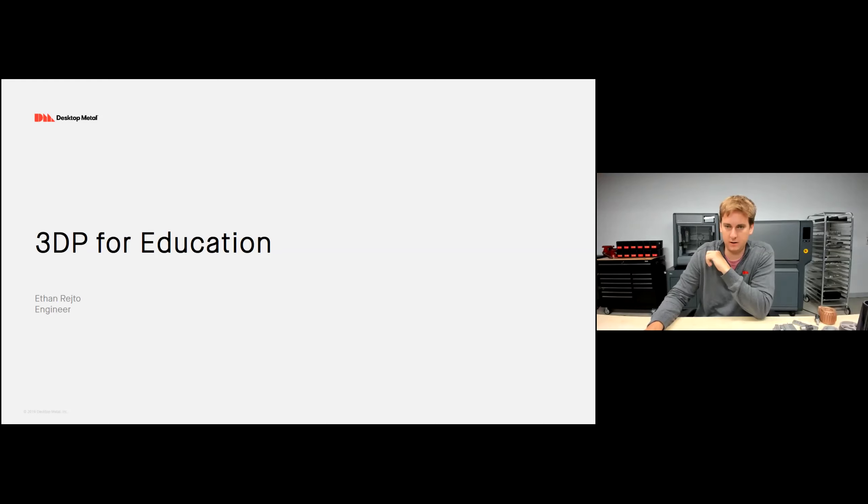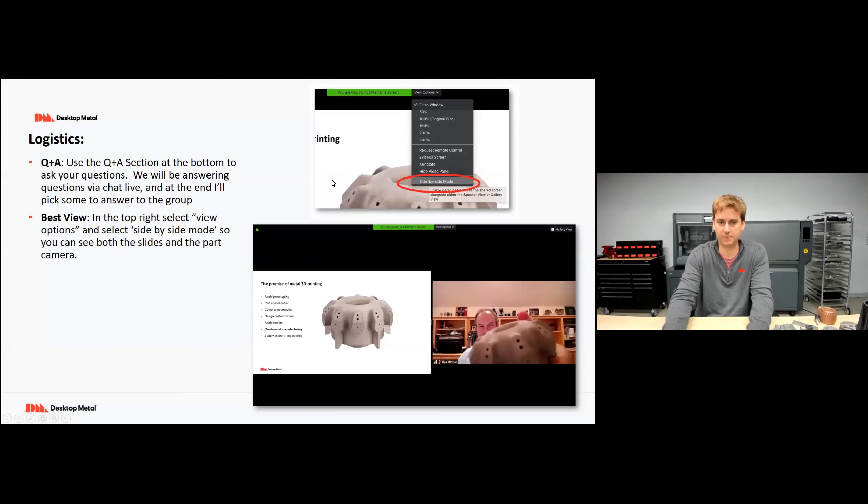We'll go ahead and get started here in just a couple of minutes. A few logistics before we do: there is a Q&A attached to the webinar, so feel free to chat in your questions throughout. I have a colleague on the line who's happy to chat back answers, and I can also take any answers live towards the end of the webinar.